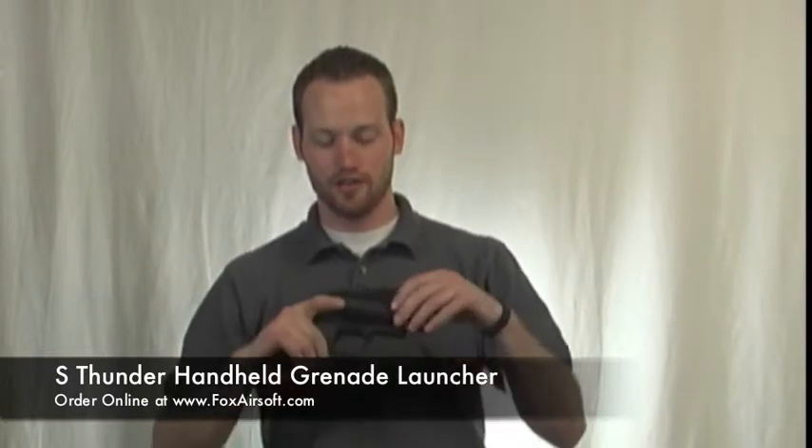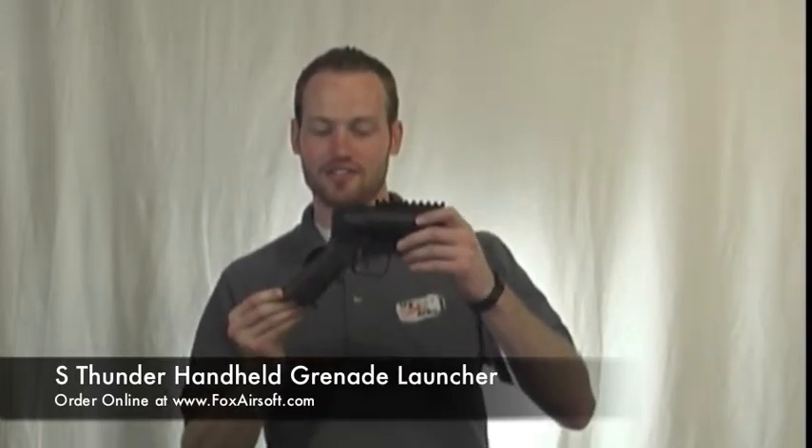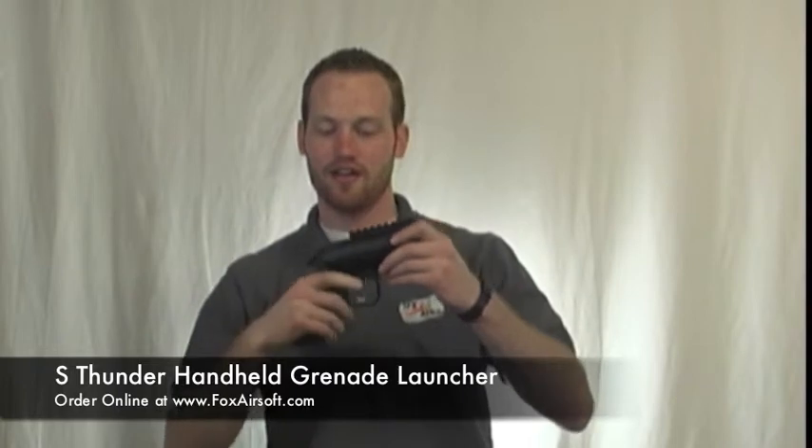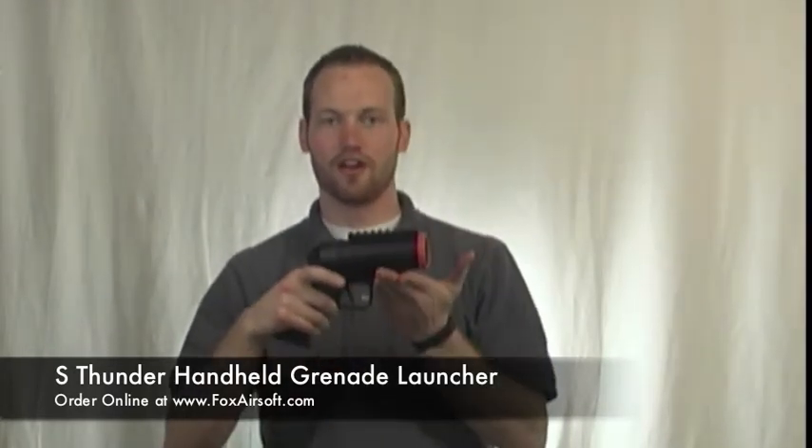It's all metal construction, so real durable. It's even got a nice rail up on top for optics, flashlight, whatever you feel needs to go on there. Your standard M16 style pistol grip on there. It does feature a safety as well, and then just pops open — you slide your shell in and you're ready to go.